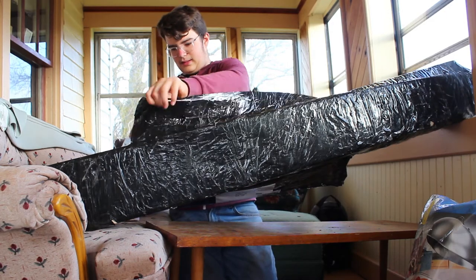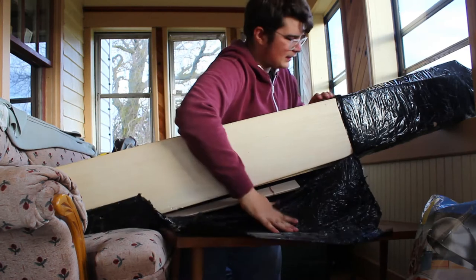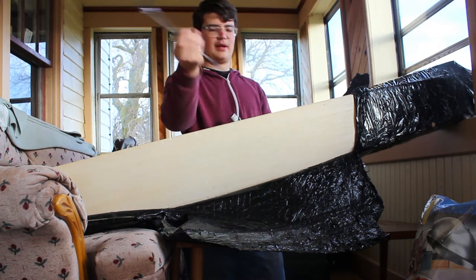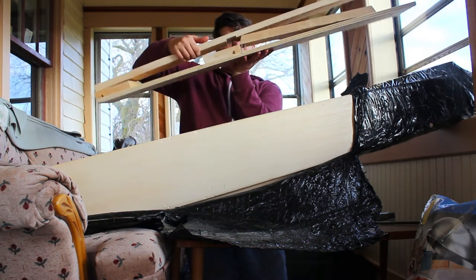All right, so the first thing I got in here is a berkshire driver — just to drive my berkshire stakes, pretty standard, but should work good. Next thing we got is a folding fleshing beam. Really excited to see how this works. We're just gonna set this off to the side.